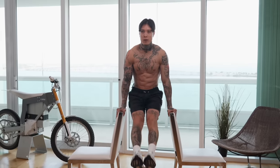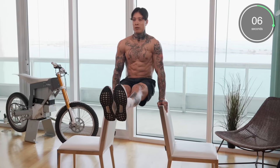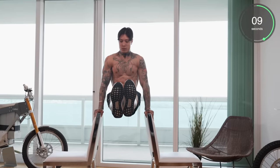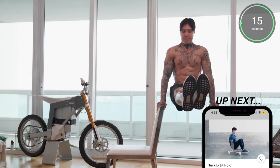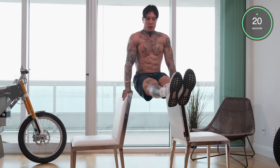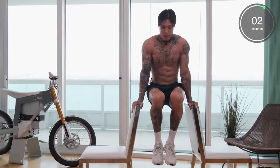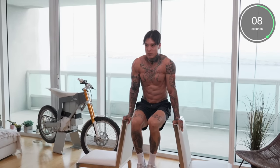Get a good solid grip. Legs up. Breathe, lean back, squeeze. Last 10 seconds for this L-sit hold — four, three, two, and one. Tucked. Keep those knees up. Last 10 seconds — four, three, two, and one.